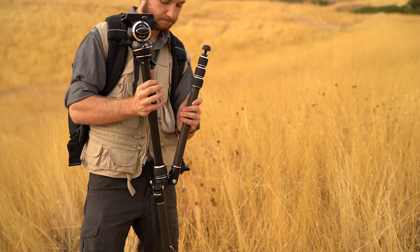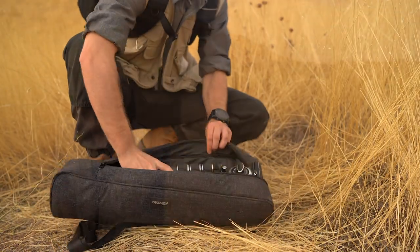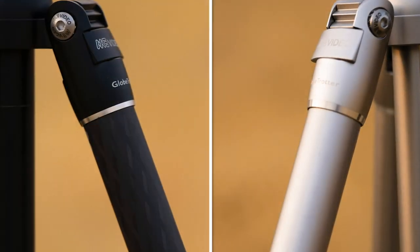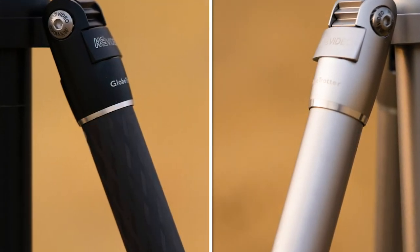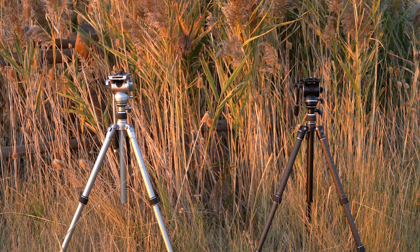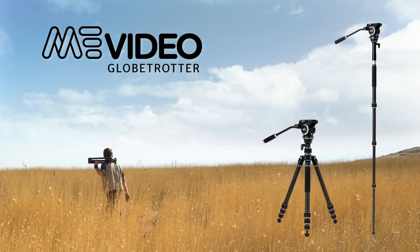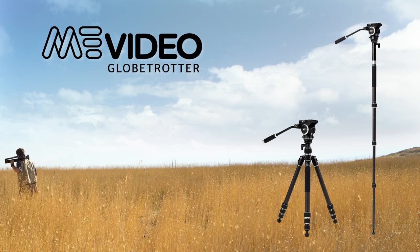The lightweight design with reversible-style folding legs keeps it small and compact for easy transport. It comes in either carbon fiber or aluminum construction, and is available in either black or titanium finishes. Up your filmmaking game and come check out the best new video tripod on the market — the Mi Video Globetrotter.